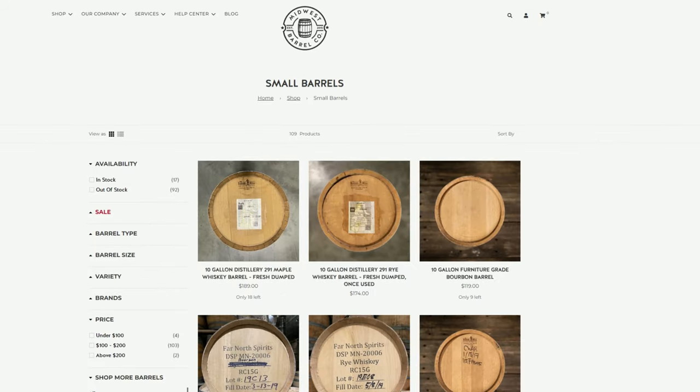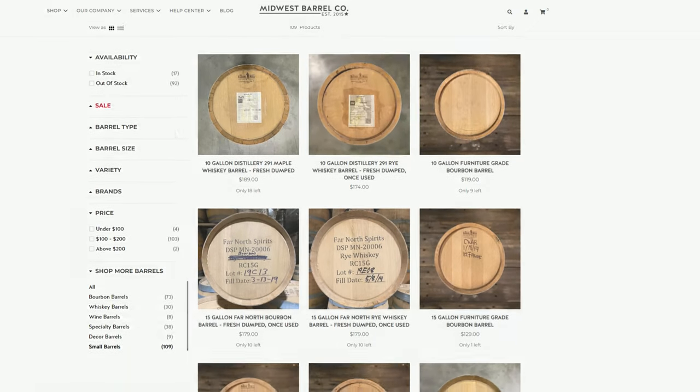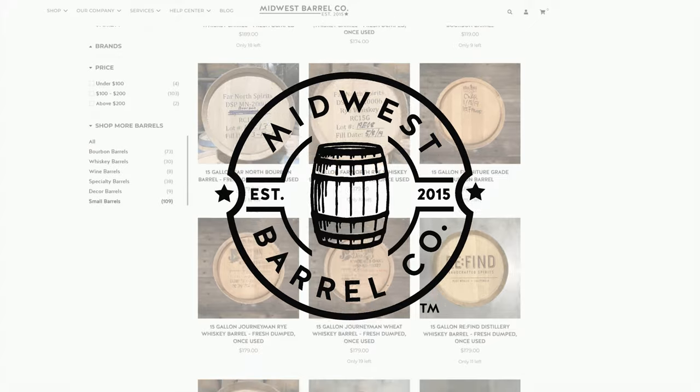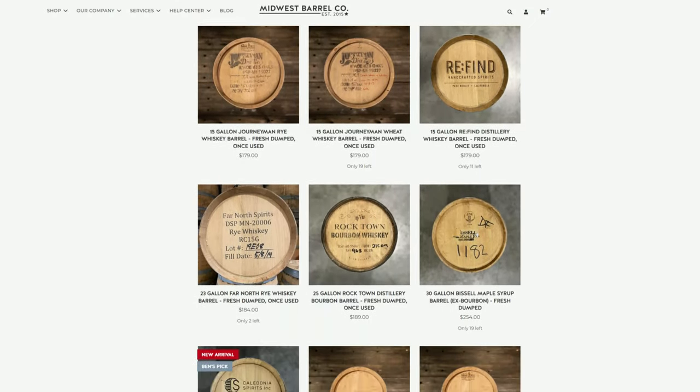Since I'm aging this beer in a bourbon barrel, it's definitely time to get one. So far I've bought all my barrels from Midwest Barrel Company — they get new barrels from different distilleries all the time, and they're freshly emptied. I really recommend checking them out if you're planning to barrel age.